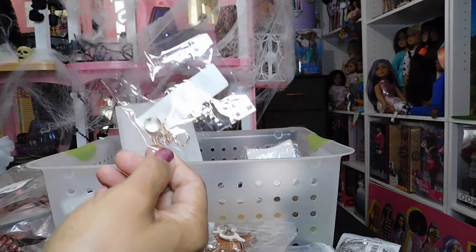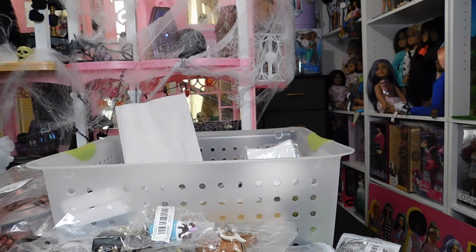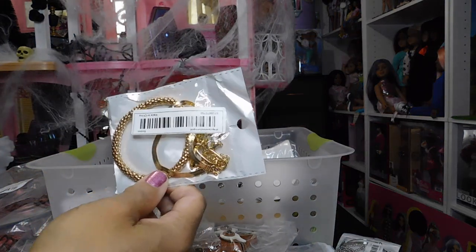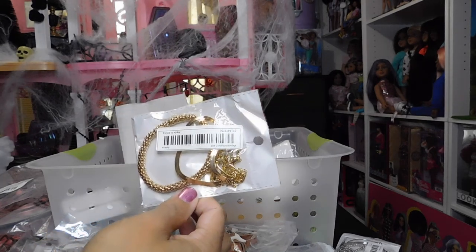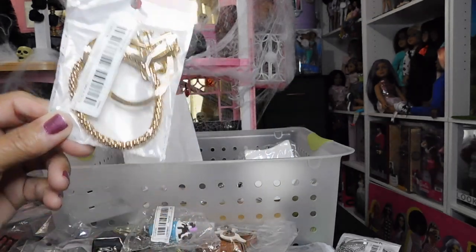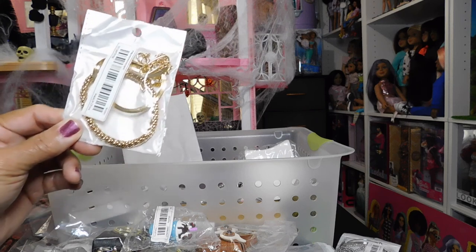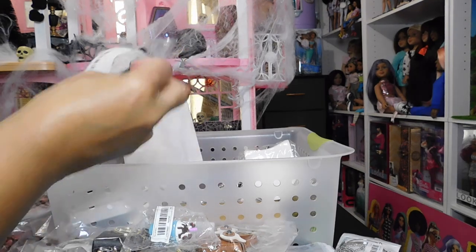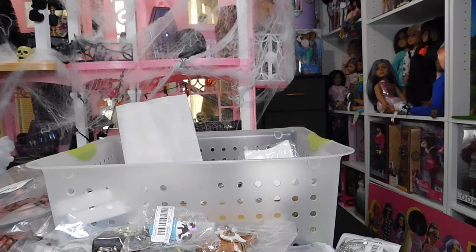Here's another piece — this one is rose gold. And then here's another four or five-piece jewelry set in gold. Again, very nice pieces I'm going to use for doll accessories. But honestly, these also make great affordable jewelry to wear for yourself. It's very nice for what you pay.